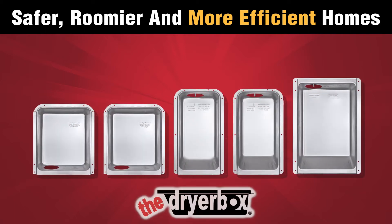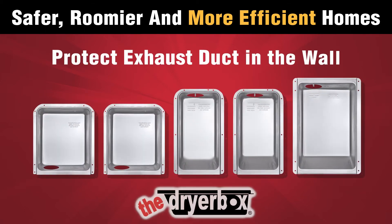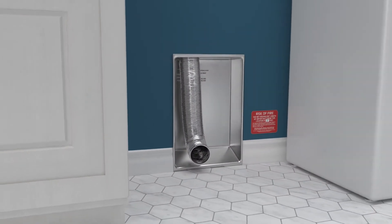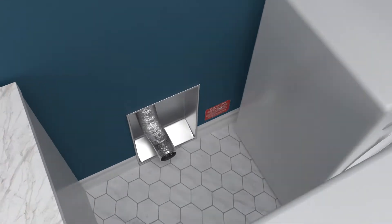The dryer box protects the transition duct by recessing the connection in the wall, preventing kinks and bends in flex duct that can easily clog. With the transition duct safely out of the way, the dryer can be pushed flush against the wall.